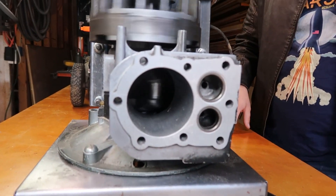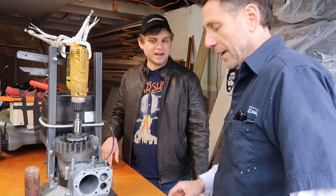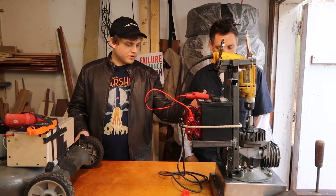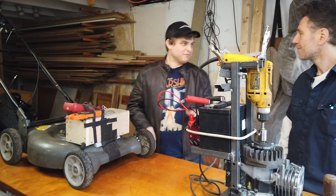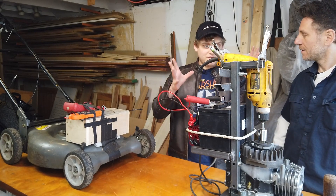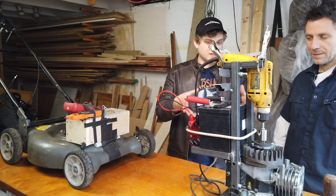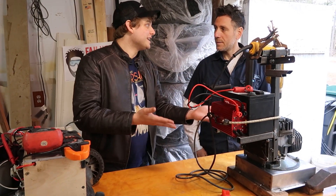We even got rid of part of the crankshaft — you had to balance the crankshaft. So we went from a working engine, completely tore it apart, and got this, which is a visual prototype, a working prototype. So we know that we can power it electrically because we did.